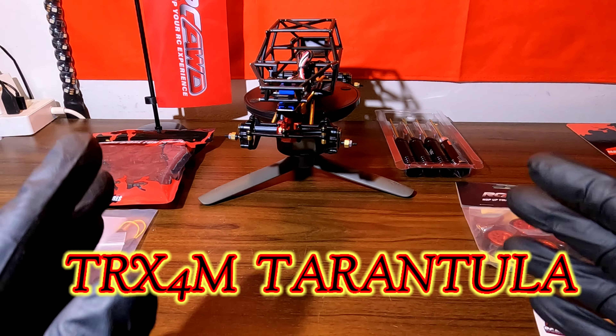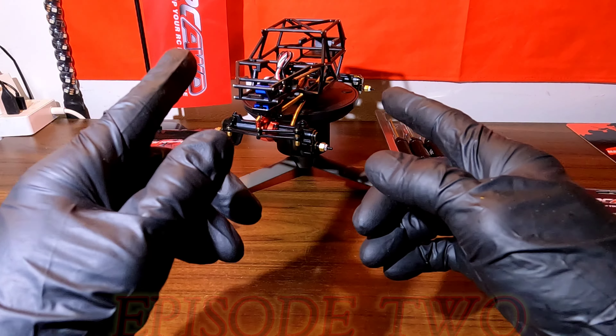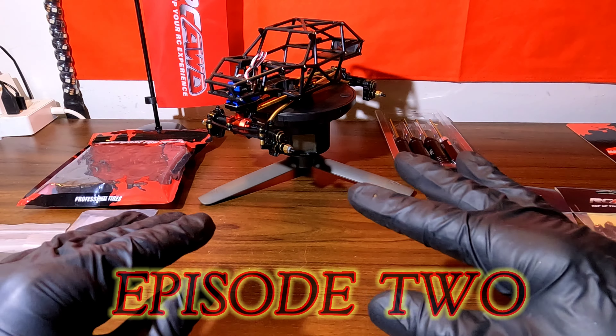Alright guys, coming back at you with another one. As you can see we have the TRX-4M Tarantula on the bench tonight. This is episode 2 guys.